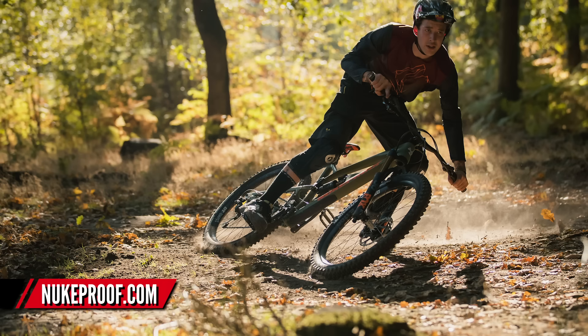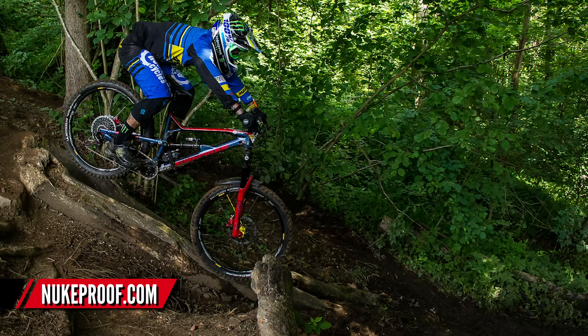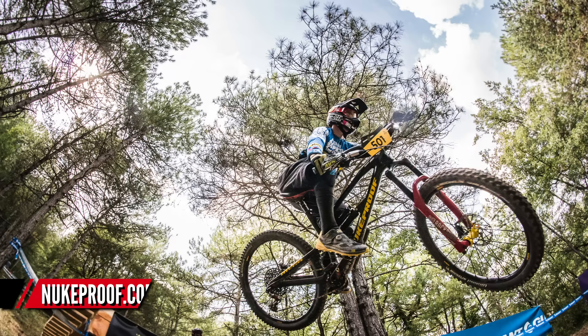First up, let's take a look at the new Nukeproof 2019 range. The first thing to report is there is no significant difference between the 2018 and the 2019 range, other than improved spec and, dare I say, some better colorways on the bikes.